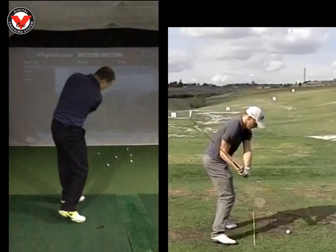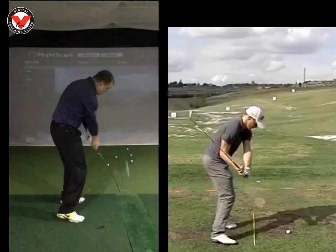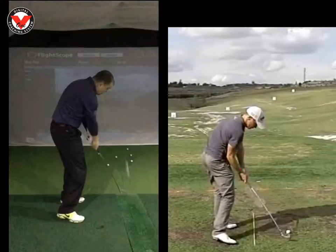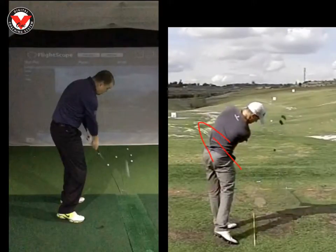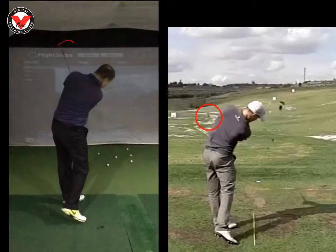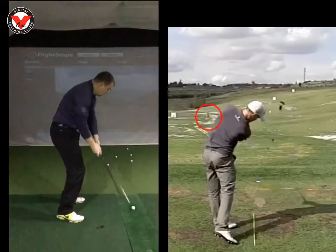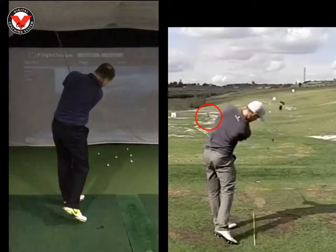So what we want to work on is getting that left arm across your chest earlier. If we look at Noren coming into impact, you're going to see that left arm really works left quickly, and because of that the club head finishes very low in his body. We look at yours — because your arms are going away from you, your club head is cutting out up there. So the feeling we worked on today is hitting it with the chest, not the hands — just turning left hard across it, hitting down, and getting that lovely little baby cut. We've really started to see some good results with that.